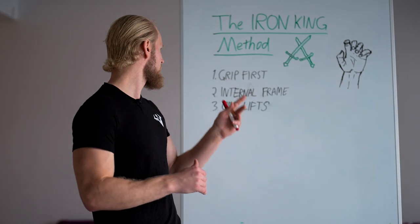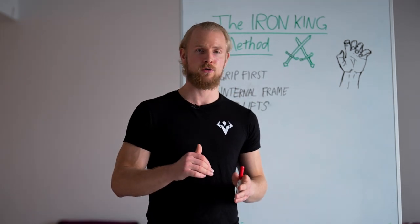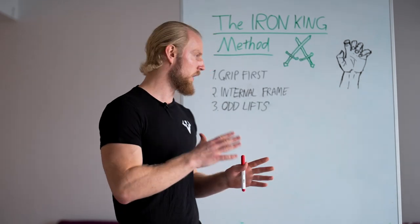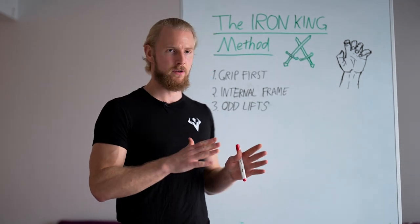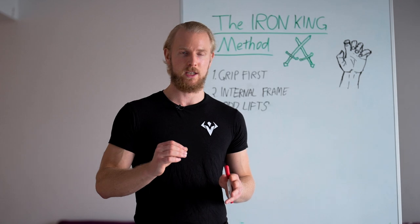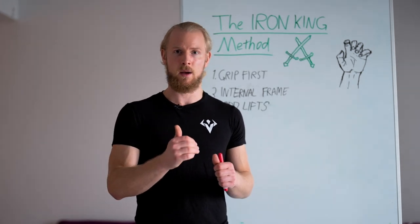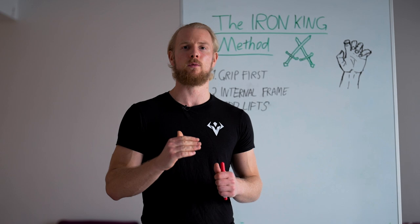Our approach is completely different — the complete opposite. We have the grip first principle. This means the grip will get trained with nearly every single exercise in the Iron King method. It will get trained extremely well. The maces and clubs are specifically one of the most usable tools for functional, well-rounded grip strength.